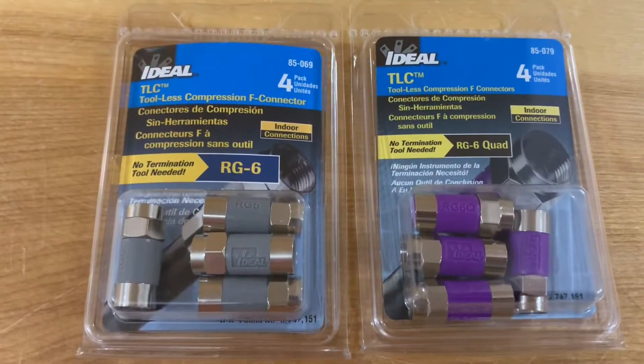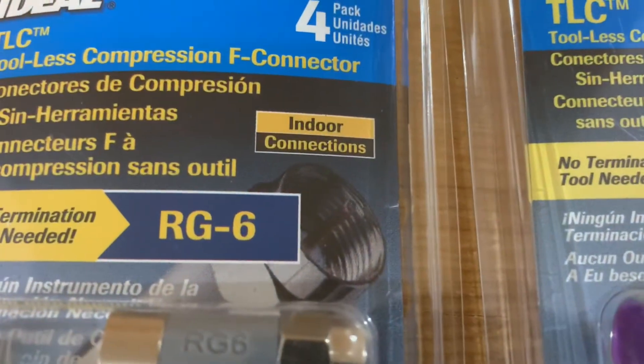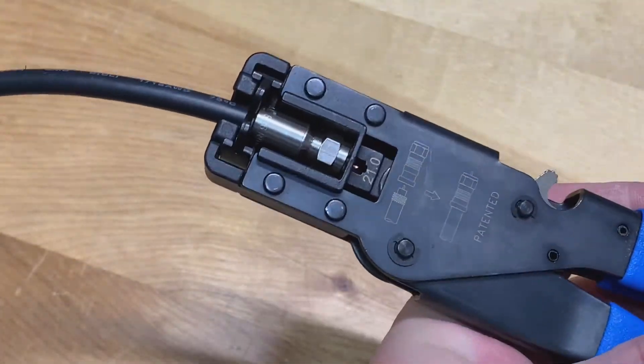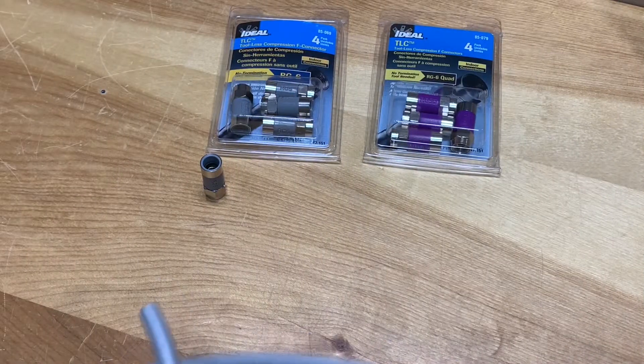Now while these are really convenient, these connectors are for indoor use only. So if you're making outdoor cables, you're going to have to stick with traditional compression connectors that need a special tool to be applied.